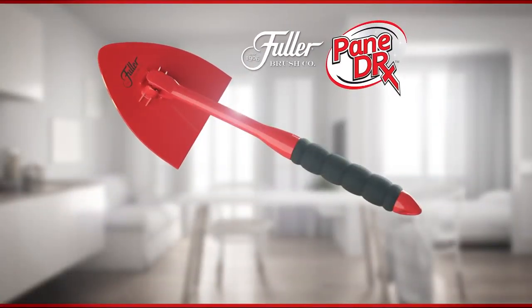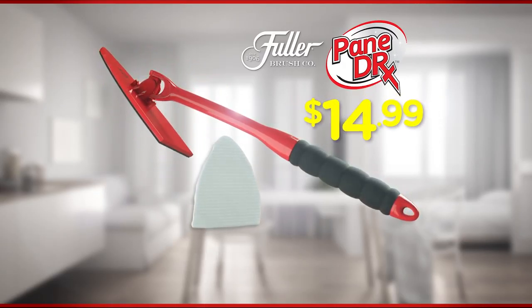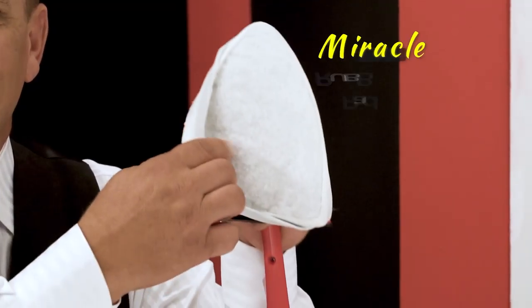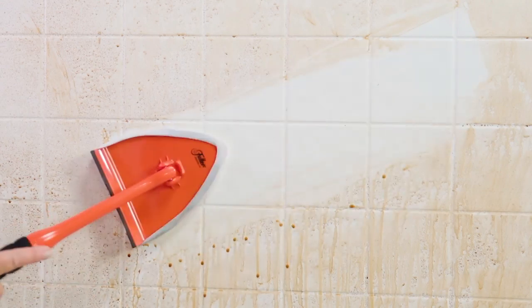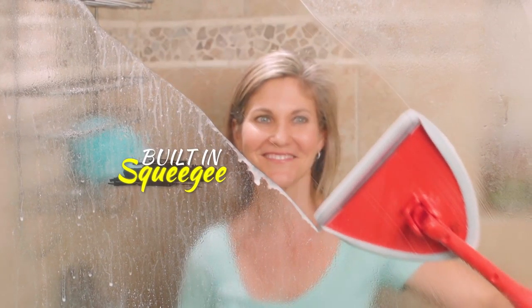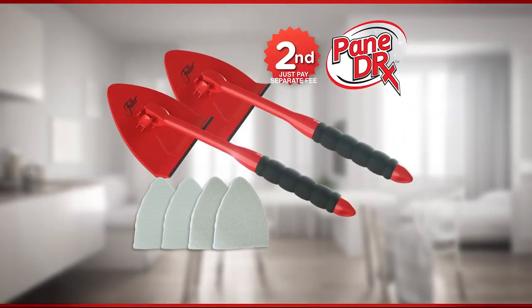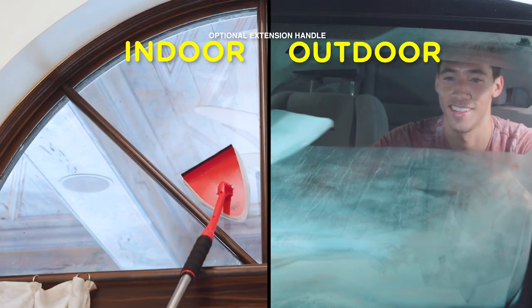Call or go online now to get your Pane Doctor with our washable microfiber cleaning pad for the factory direct price of just $14.99. And as a special bonus, we'll include our Miracle Scrubber Pad free to power through hard water and soap scum on shower doors and bathroom tiles. But wait, there's more — we'll even upgrade you to the Pane Doctor Deluxe with a built-in squeegee free. Order right now and we'll give you a second Pane Doctor, just pay a separate fee. That's one for indoor and one for outdoor, so you can clean even more.